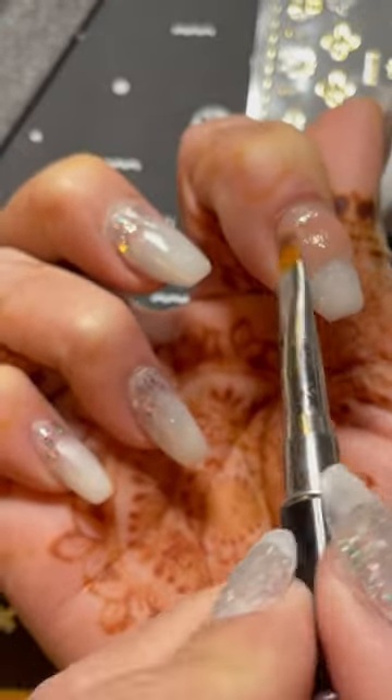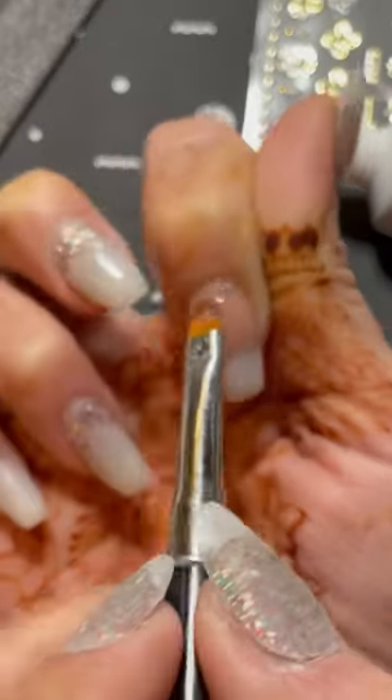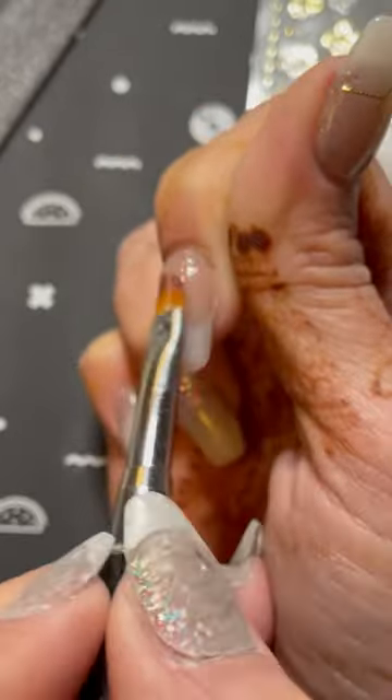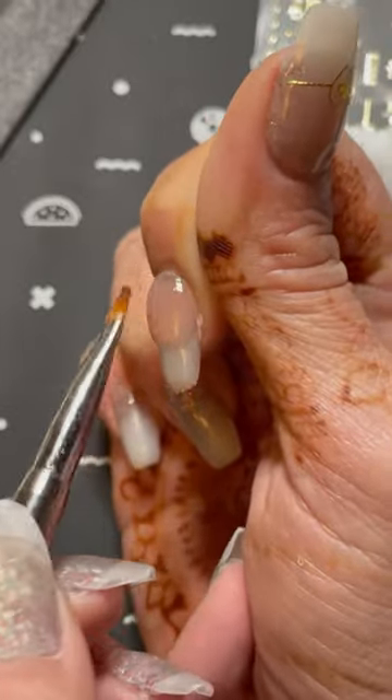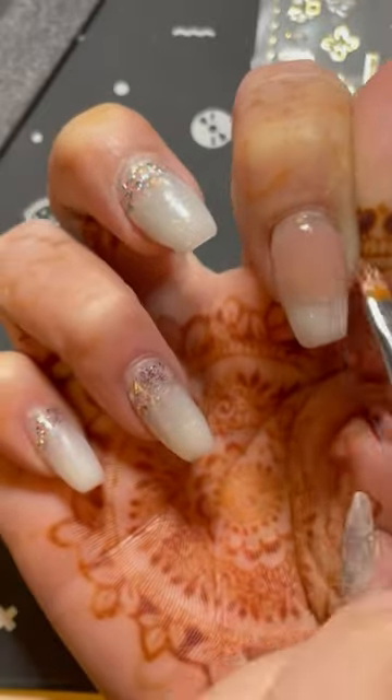I really like the sheerness of this Nude. You can see the glitter polish that I have underneath peeking through right at the cuticle, and it really gives it a pretty, elegant feel.